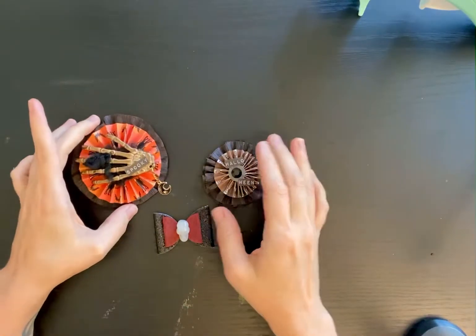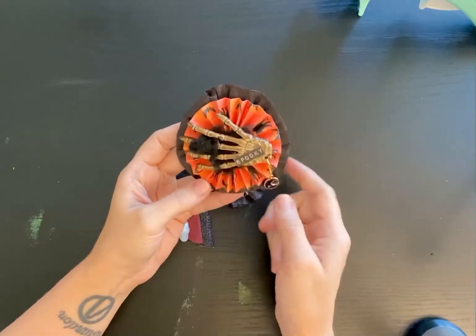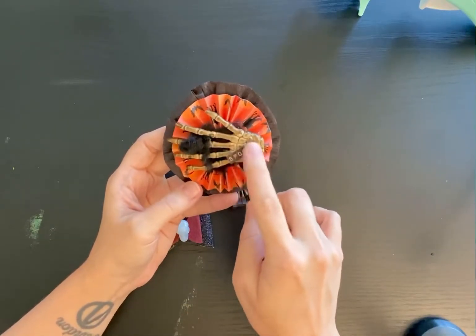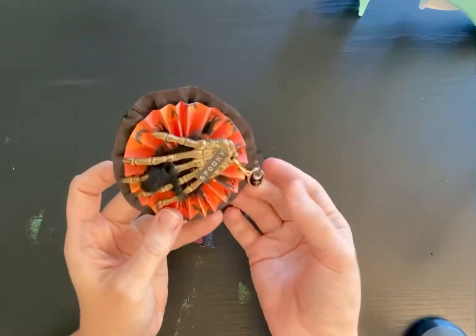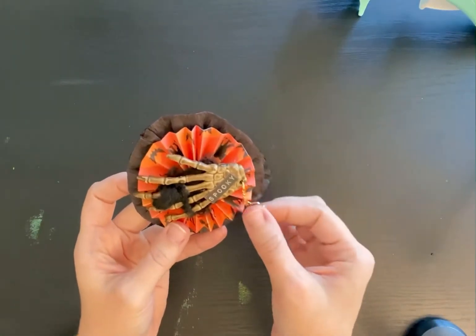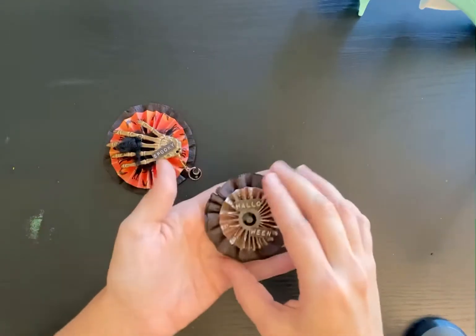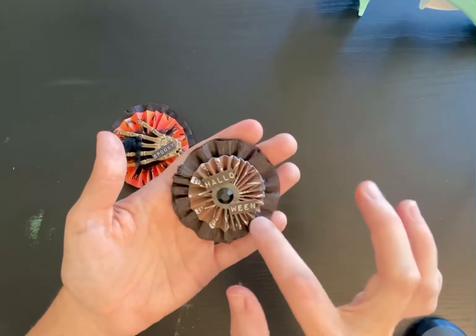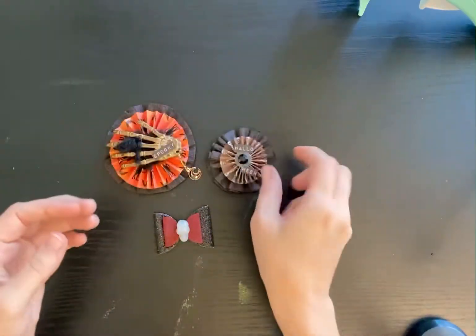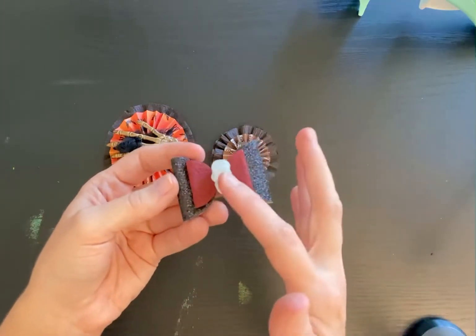So what I created was this with the skeleton hand. I just put 'spooky' on there, and I did a rosette back here and put a little charm on it. I didn't have a skeleton charm so I just went with a moon. Then I did this little rosette — it says 'Halloween' and it has skeletons on the actual paper — and then I did this little bow with a skull in the middle.